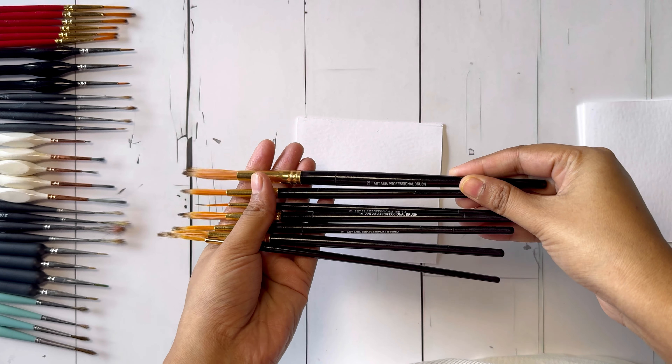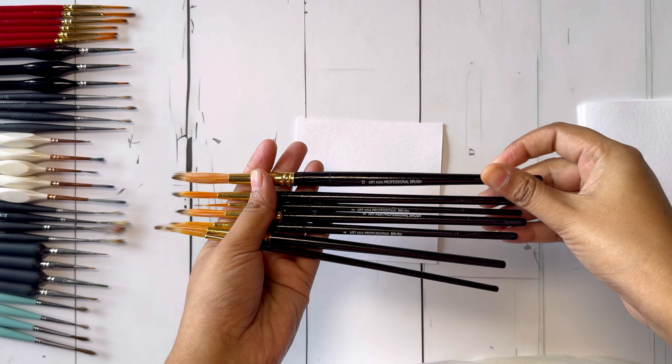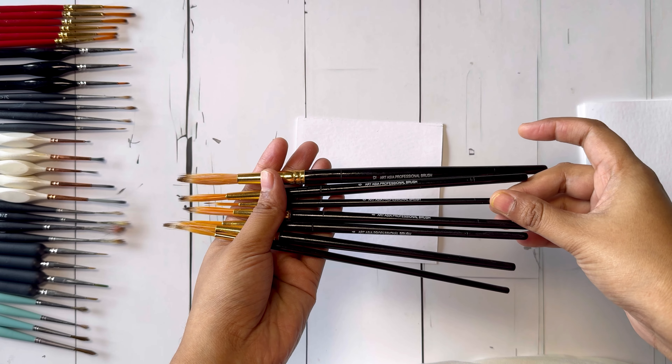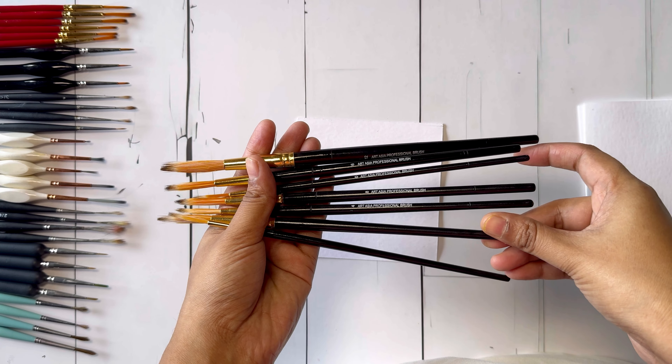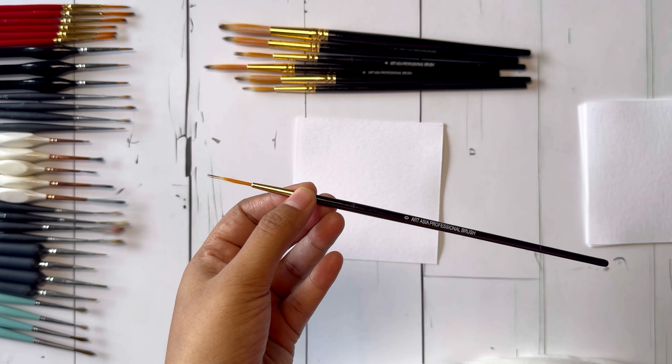Hi, welcome to Soul of Art and Craft. I'm Seosree, your artist. In this video I'm going to talk about brushes for mandala art or mandala strokes. All of these products are easily available on Amazon or Flipkart.